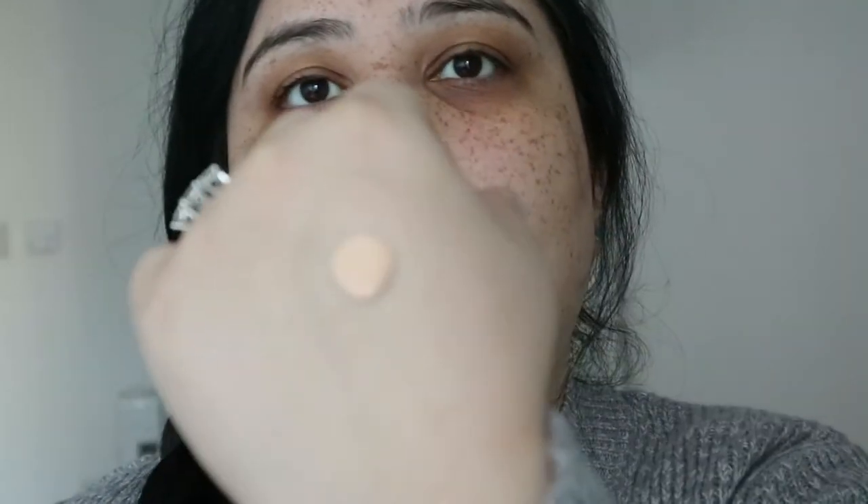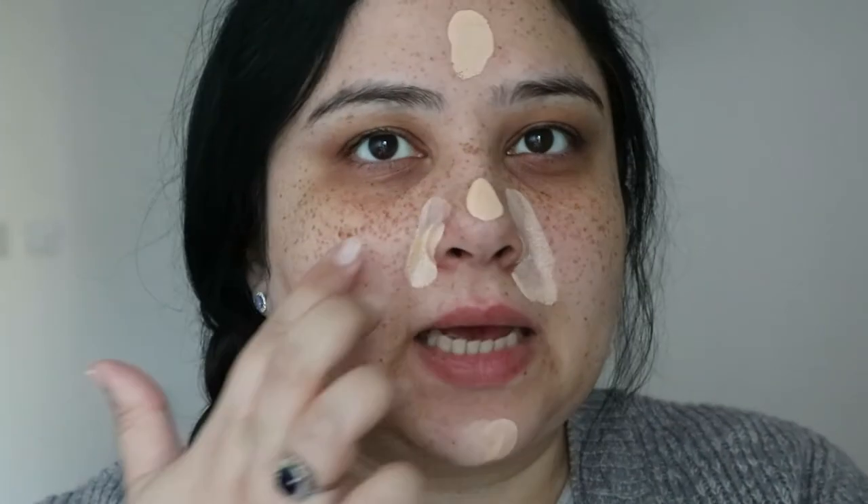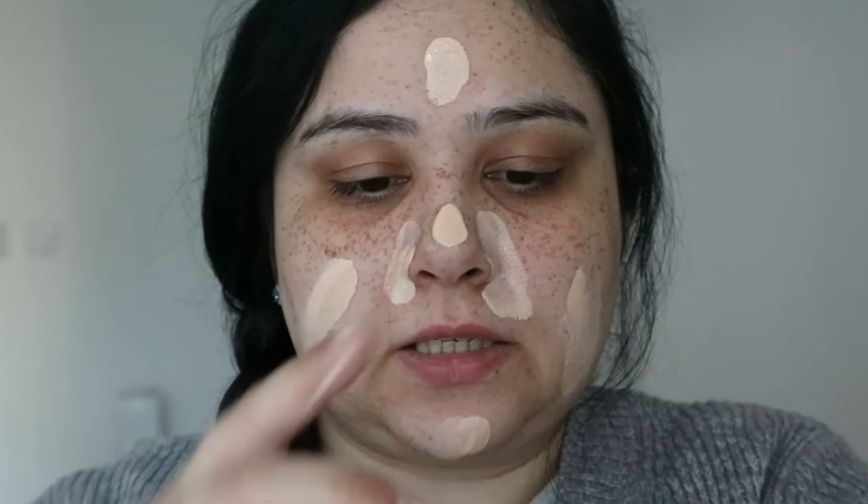They suggest applying with a flat top brush, hands, or a blending sponge. I'll do my usual split-face test — half applied by hand and half by blender. That's one pump — it's rather runny, a bit watery. By the looks of it, I think this is not my color. Yeah, it's definitely too light. It does have a slight scent — a fresh scent, just like the name suggests. I'll do one more pump.